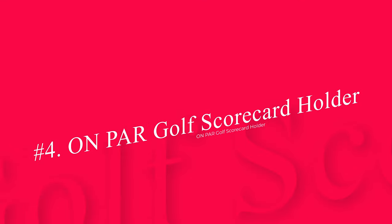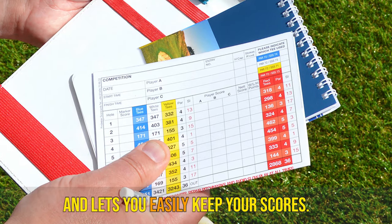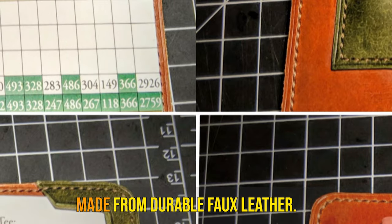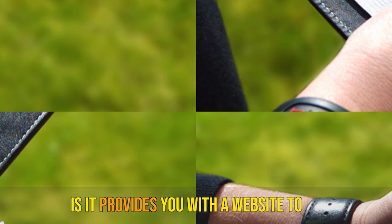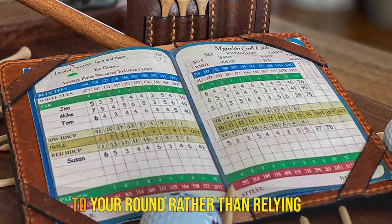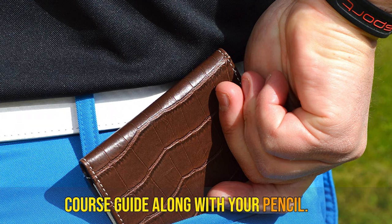Number 4: On Par Golf Scorecard Holder. If you've never used a scorecard holder before, getting one that doesn't cost a lot is smart. This won't make a big dent in your account and lets you easily keep your scores. They all have the crocodile effect type of cover and are made from durable faux leather. The cover looks good and comes in a few colors. One of the real perks of this option is it provides you with a website to download and print your scorecard. That way, you can bring them with you to your round rather than relying on a golf phone app to keep score.